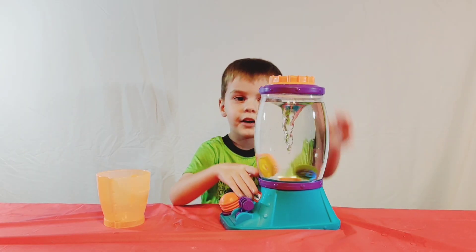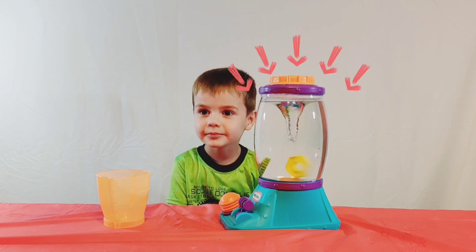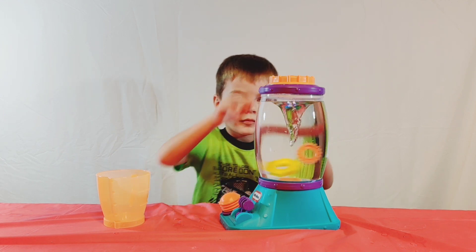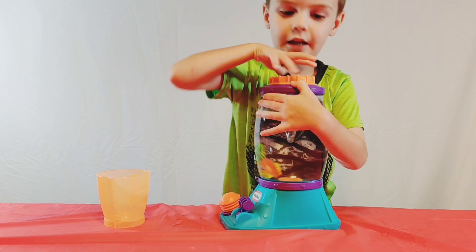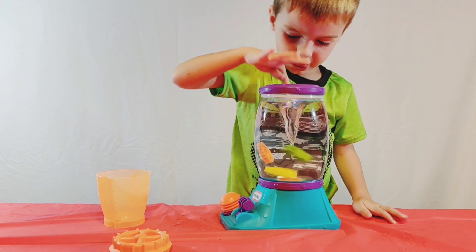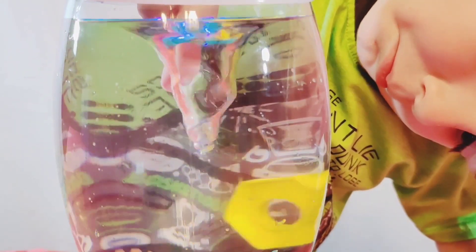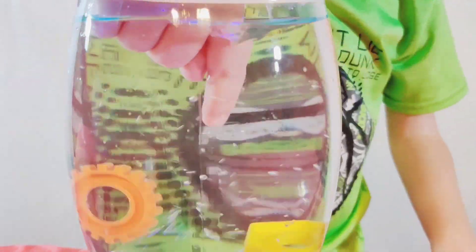Mom? Yes? Is it okay if I open the lid and turn back into a tornado? Well, that would be fine. What do you think is going to happen when you do that? It might go away. You think it might go away? And look, it went away.